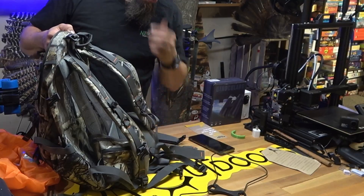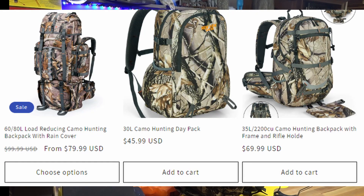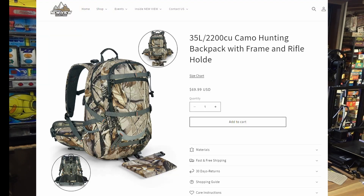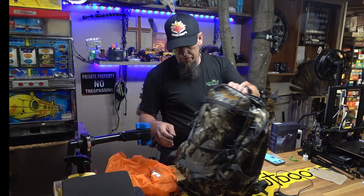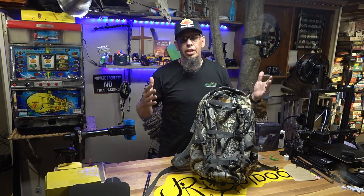This is the 35-liter pack — they also offer a 30-liter and a 60-80 liter pack, and you can take a couple of accessories on and off between sizes. Right now this 35-liter is selling for $69.99 on their website. Overall I think this is a great little pack and we'll be putting it to use this year.